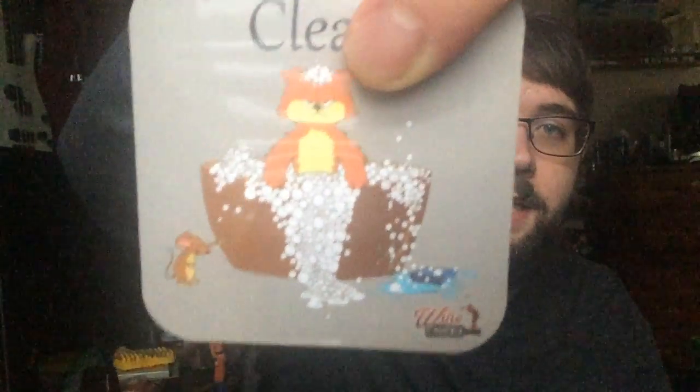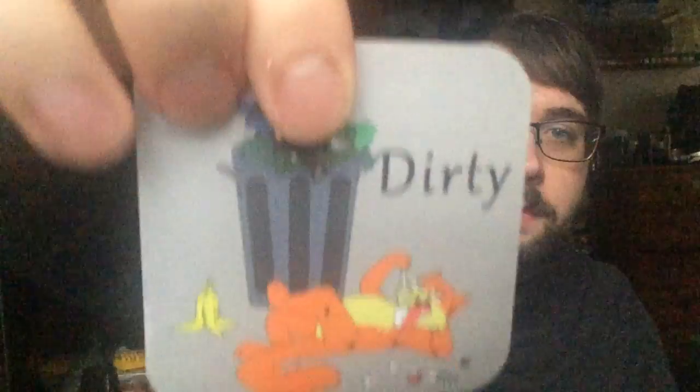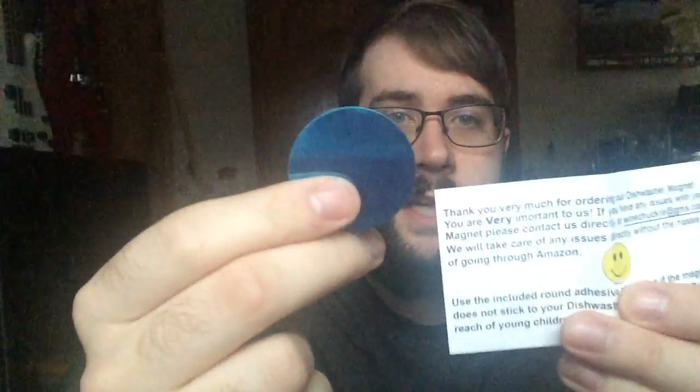It is a double-sided magnet — one side says dirty, one side says clean — and it just has two different pictures of the cats. It also comes with a little thank you card and a little tester to show that the magnet works on both sides.